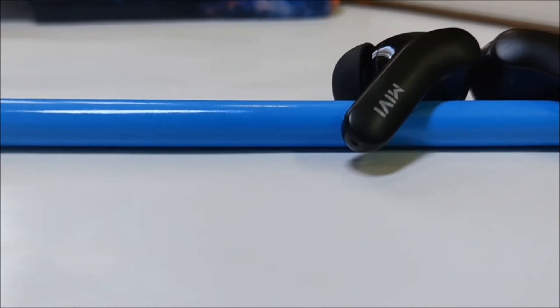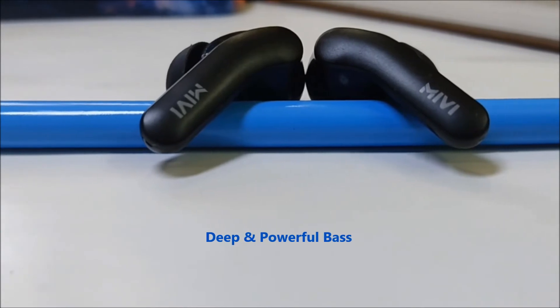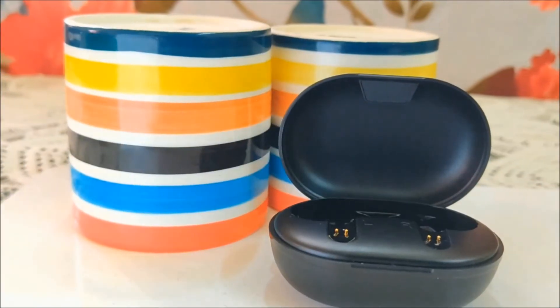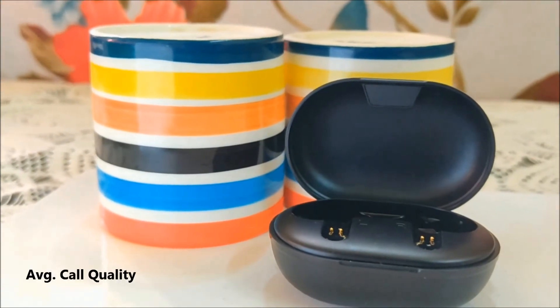Now coming to the main point — the sound quality. This is where I have mixed opinions. The main focus of these earbuds is deep and powerful bass, and it does come with good bass. But this high bass is a curse as it overshadows the mids, lows, and the treble. And the call quality is average as well.